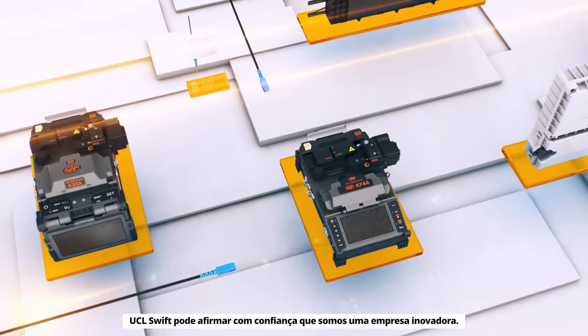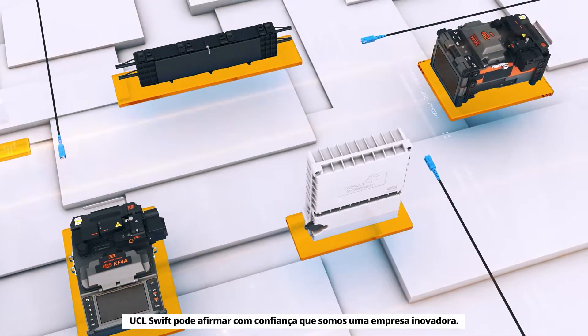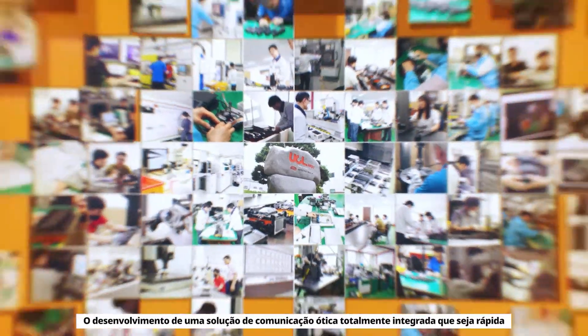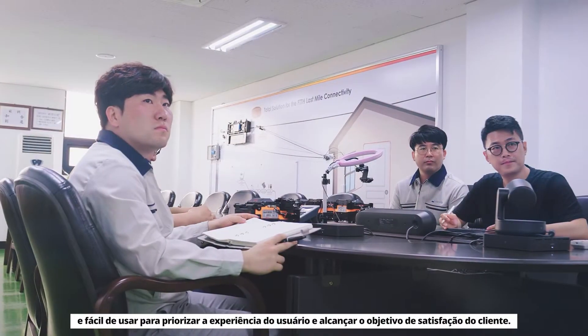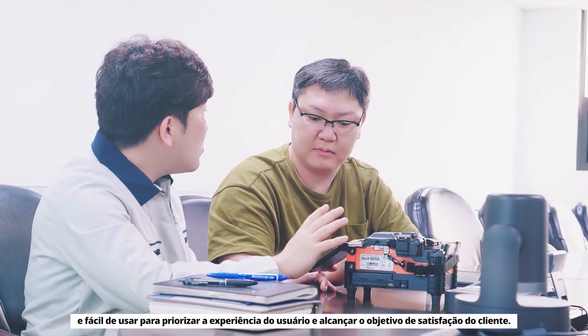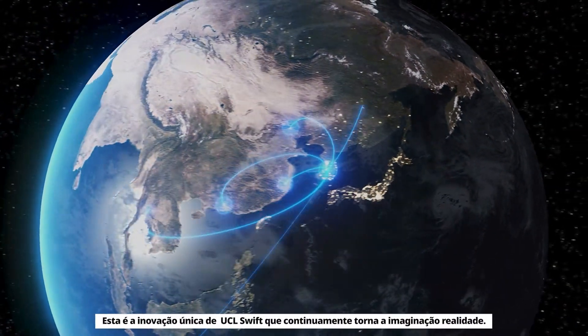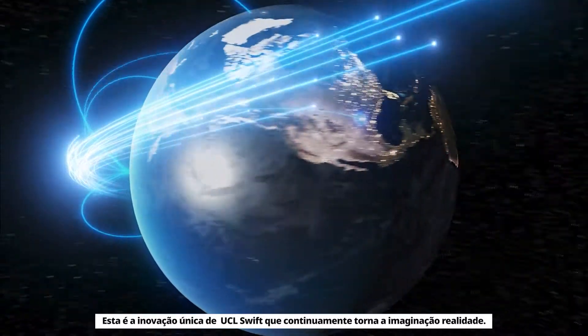Unceasing Innovation. UCL Swift can confidently say that we are an innovative company. The development of a fully integrated optical communication solution that is quick and easy to use, to prioritize user experience and to achieve the goal of customer satisfaction. This is the unique innovation of UCL Swift that continuously makes imagination into reality.